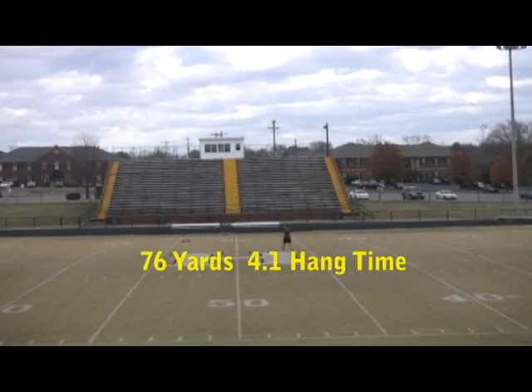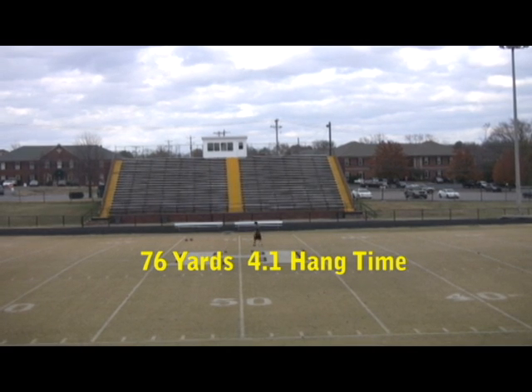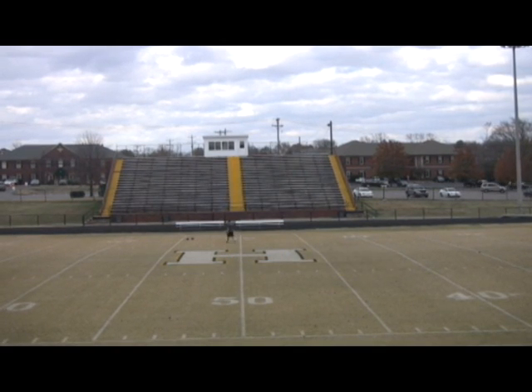It was a 4.1 second hang time, distance of 76 yards.